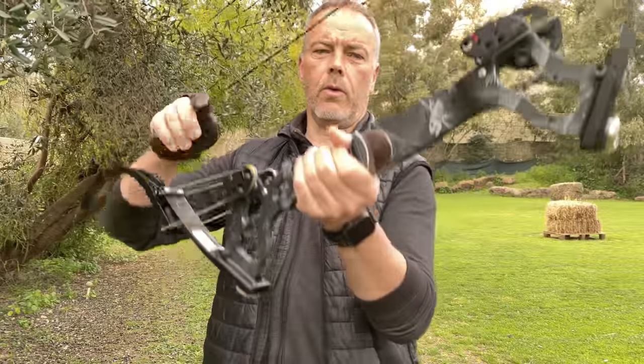Good morning fellow archers! Today we have a quick update video on my Oneida Osprey.